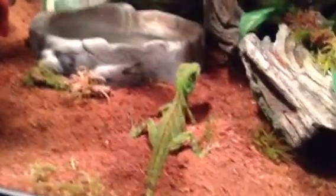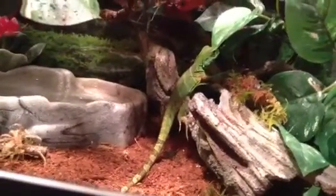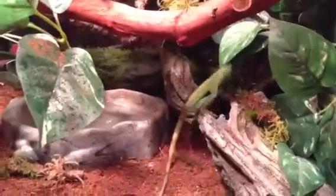Hey everyone, we're doing this video on our Chinese water dragon Bubba. He just shed and he's really green and we wanted to show you what he looks like when he has shed, and also an update on his cage because we rearranged it.